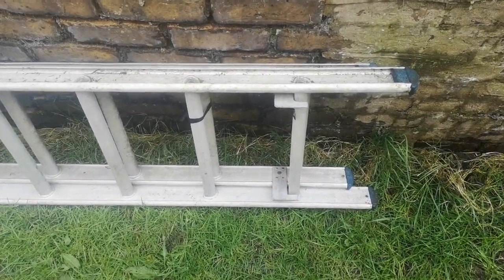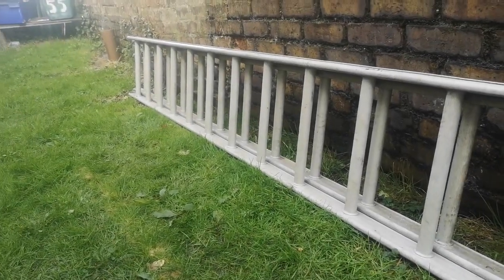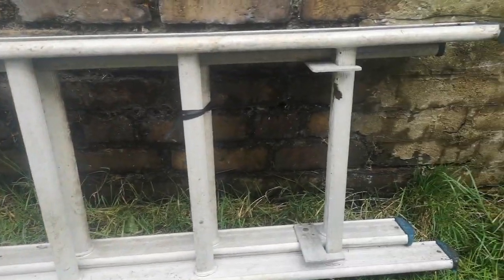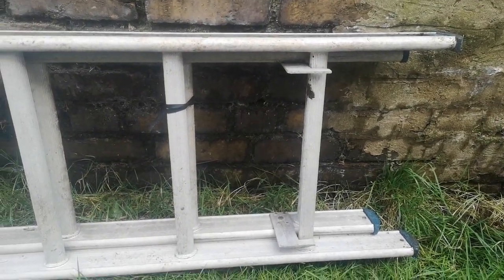Hello, I'm Paddy from creativemedia.org.uk and I've just acquired this remarkably long ladder. Thank you very much Abby for donating this, but I've been having a bit of trouble getting the ladder up.